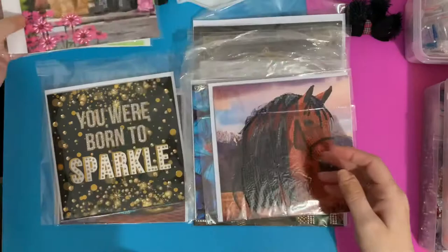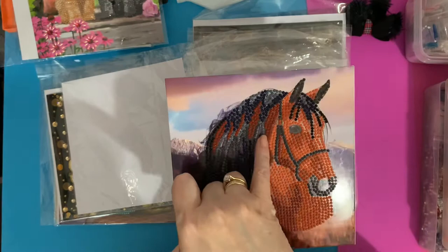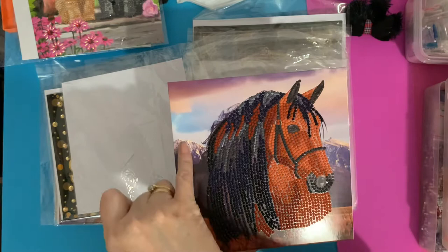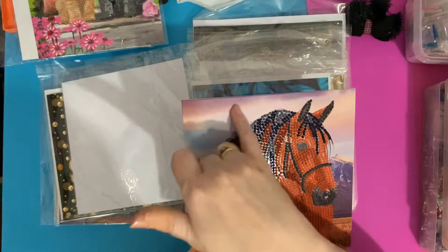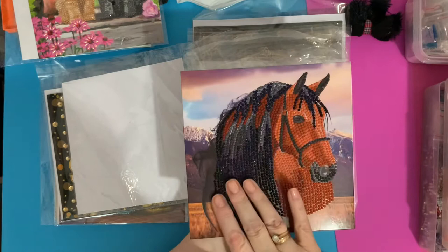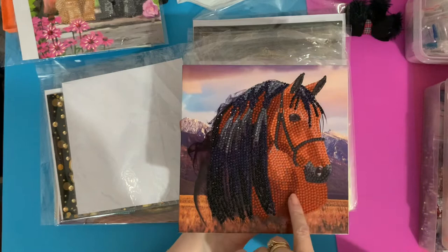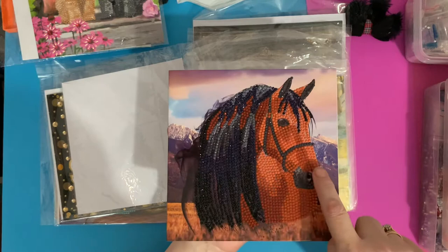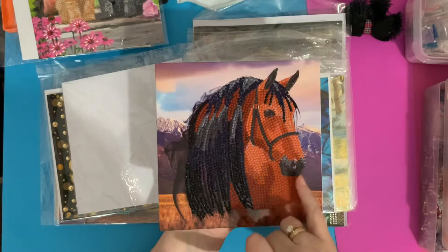The next one is beautiful — this is the pony or horse card. It looks like it's got feathers in its mane, a little like an Indian-type horse, and it looks like we're somewhere in America with mountains in the background. The cards are all partials — the background is printed, and then the main body of the card, the animal, is all resin drills, special drill gems, or a mixture of both, so you get that 3D effect. The amount of gems in different colors is amazing, giving you real depth of color.